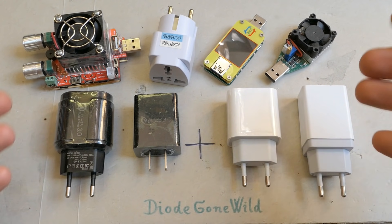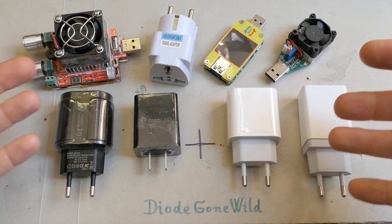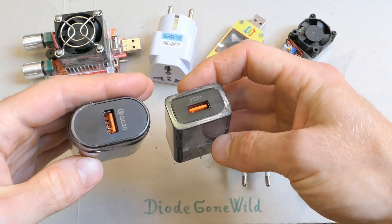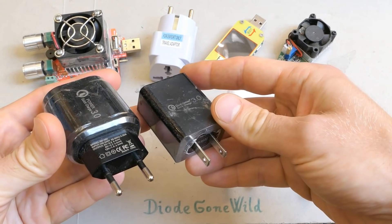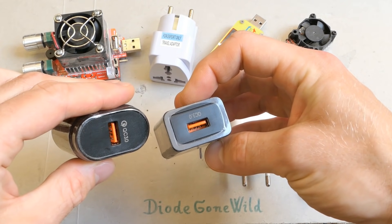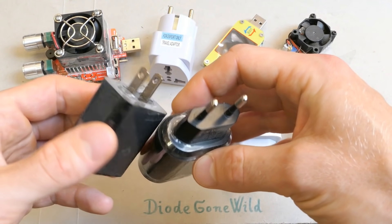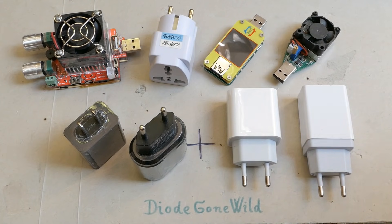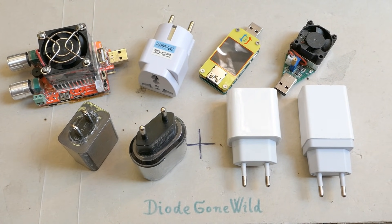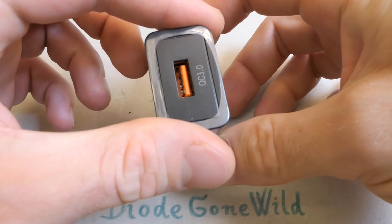Today let's take a look at another collection of dodgy USB chargers. Because those videos are usually getting too long, let's take a look at just two pieces now - the black ones in this episode. Those are basically USB phone chargers, or chargers for any device which can be charged from a USB port. One of them has a European plug and one has an American plug. Let's begin with the one with an American plug and one USB port.